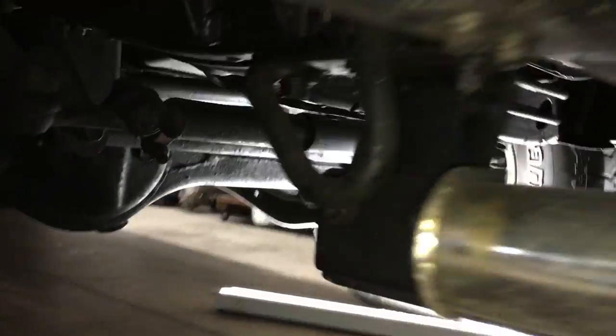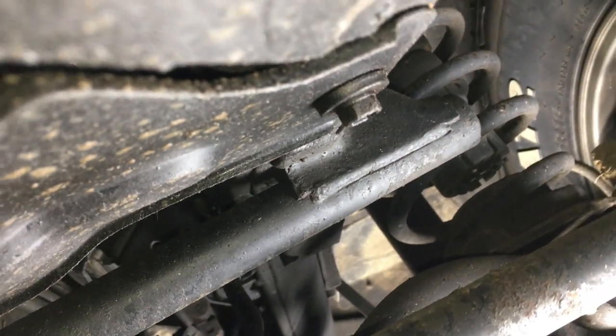First I need to slide under and remove the front skid plate. I've got a bolt here, a bolt here, a bolt here, and a bolt here. All 12mm.